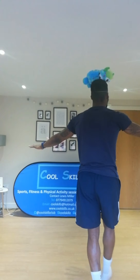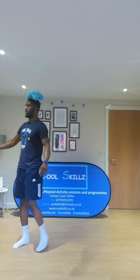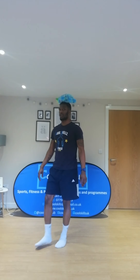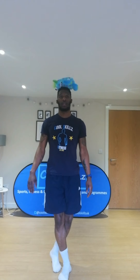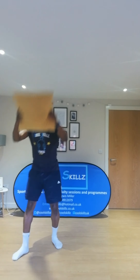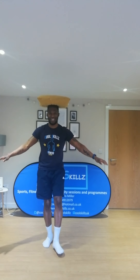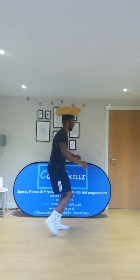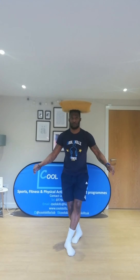As you can see, I have a teddy on my head, and I'm going to walk around the room trying my absolute best for it not to fall off. I have my arms out and I'm moving around as slowly as I can. If it falls off, just pick it up and go again. And if you think you can do it, try with a cushion on your head — this might be a bit tricky, but just try anyway. Do your absolute best to move around with whatever you choose.